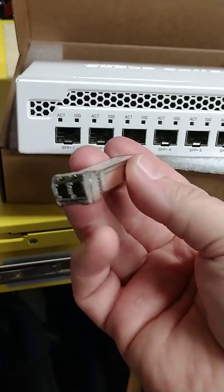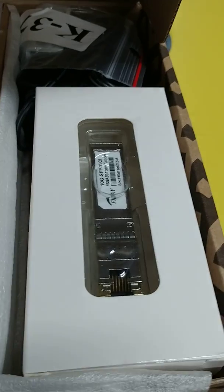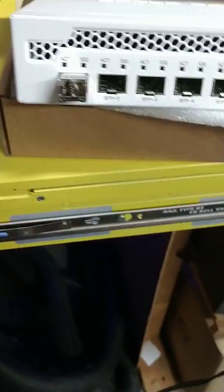Just for those who are wondering, a GBIC is basically a type of interface that can do fiber, and/or copper, and/or other variations that are too numerous to talk about.